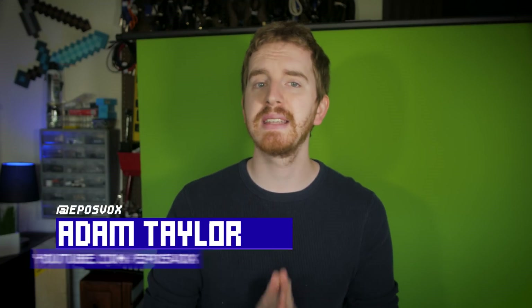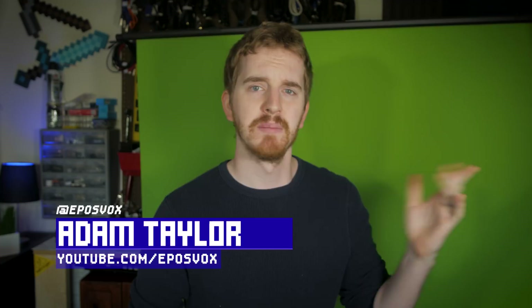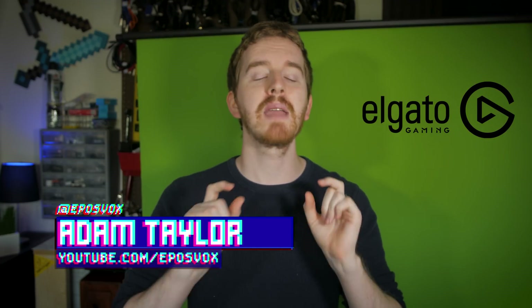I'm EposVox, here to make tech easier and more fun, and today I'm reviewing a green screen. But it's not just a piece of green fabric with a brand name on it. This is a premium piece of kit designed to make your life easier while still being a simple concept.